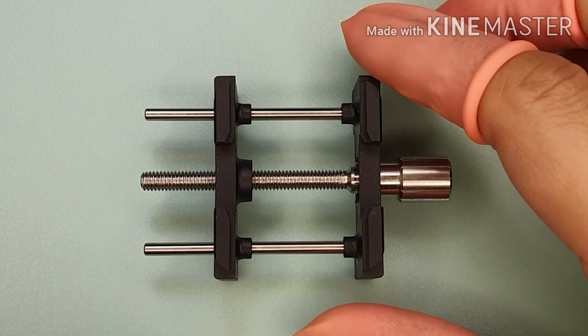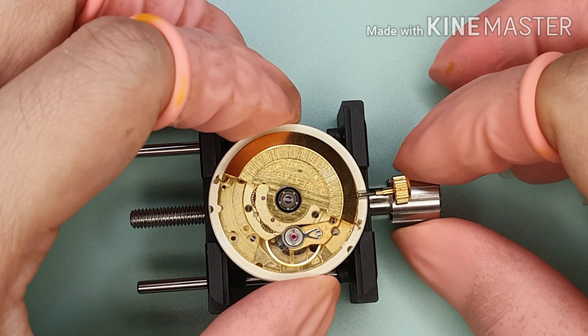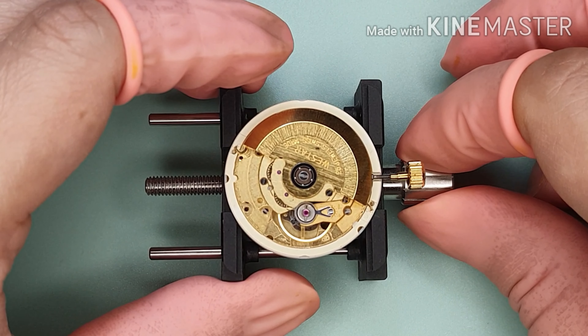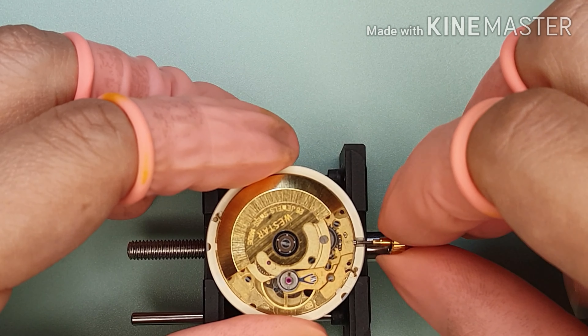Hi, I'm Ned from Magic of Wheels. I am servicing Swiss movement ETA 2836. From a previous video, I had a problem with the balance wheel. So I'm going to replace it, regulate the watch, and finish with casing up.